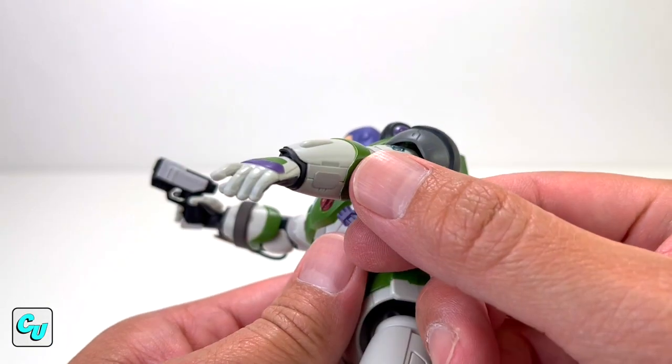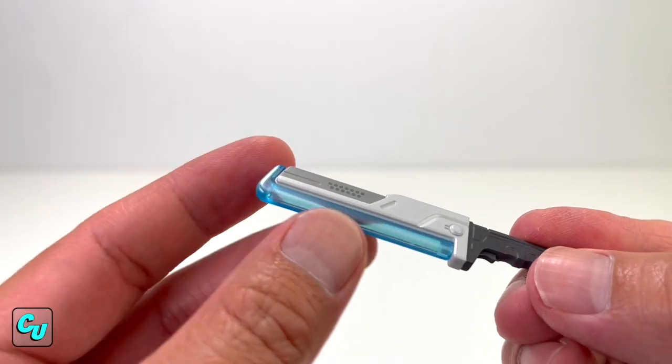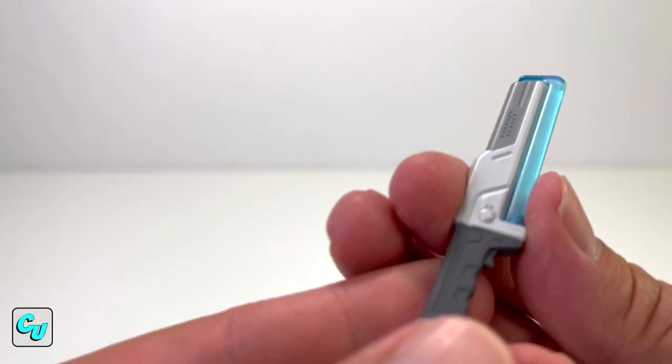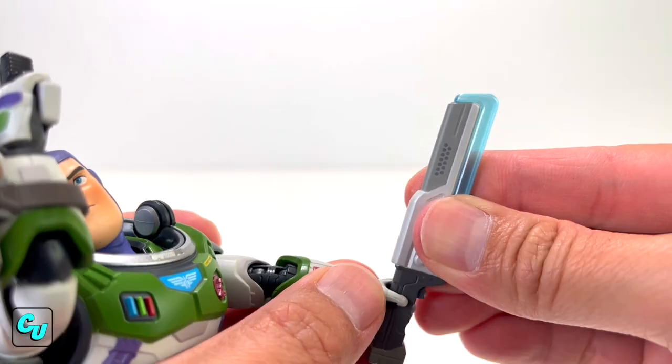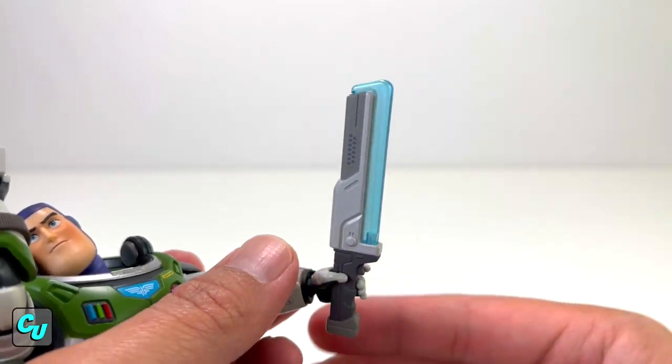Then we have the well-crafted DX laser blade. It's nice how this part is clear here — sometimes you have an ejector pin, but here it looks clean. Load it with the other hand, nice and slow. Look at that.